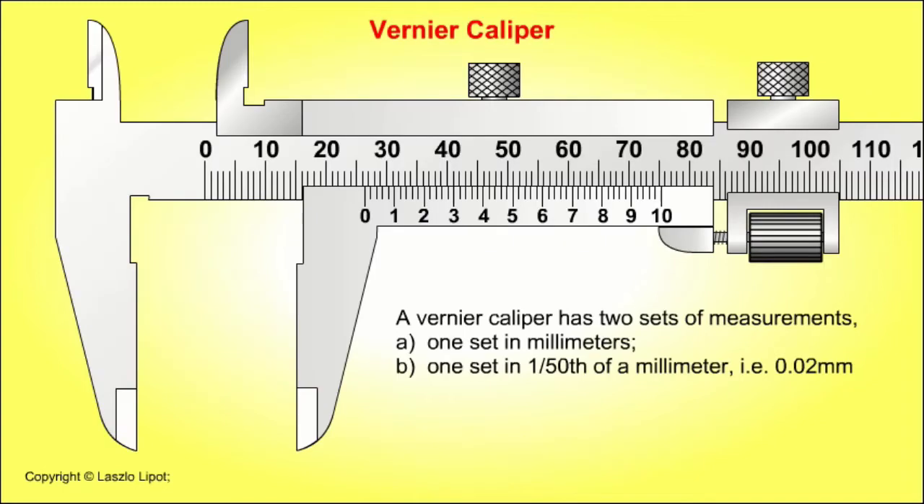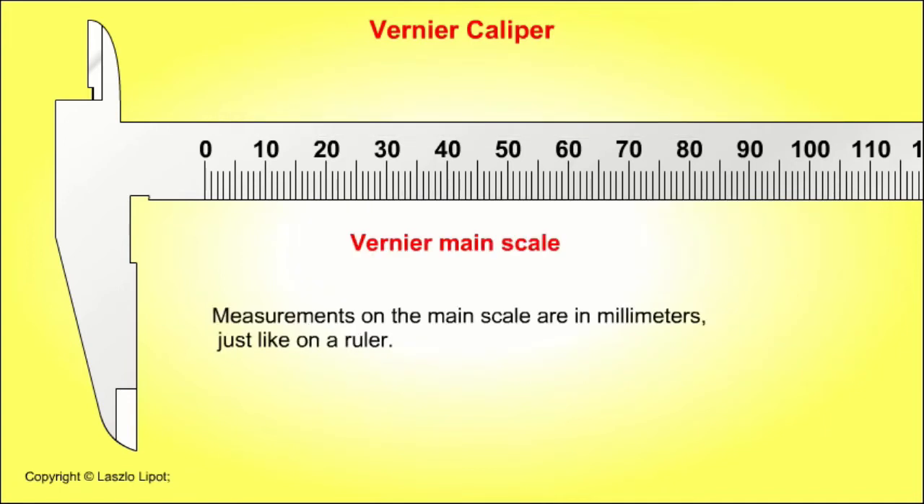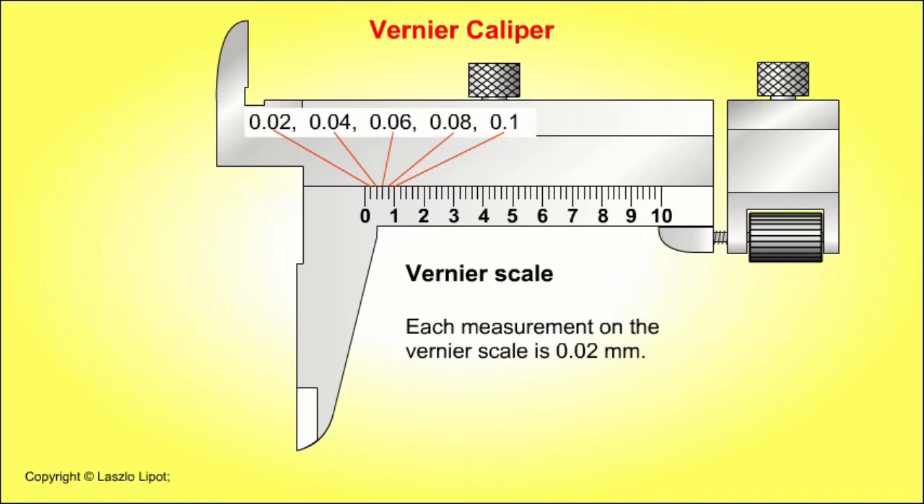The vernier caliper has two sets of measurements: one set in millimetres, and one set in fiftieths of a millimetre, that is 0.02 of a millimetre. Measurements on the main scale are in millimetres, just like on a ruler. Each measurement on the vernier scale is 0.02 of a millimetre.